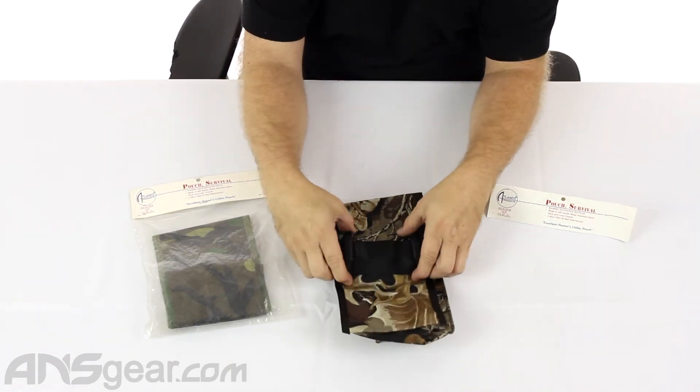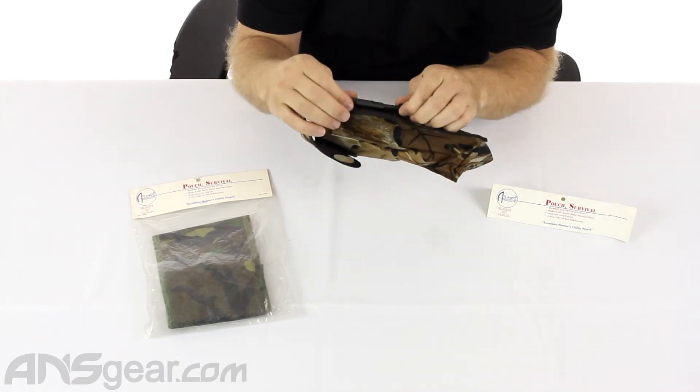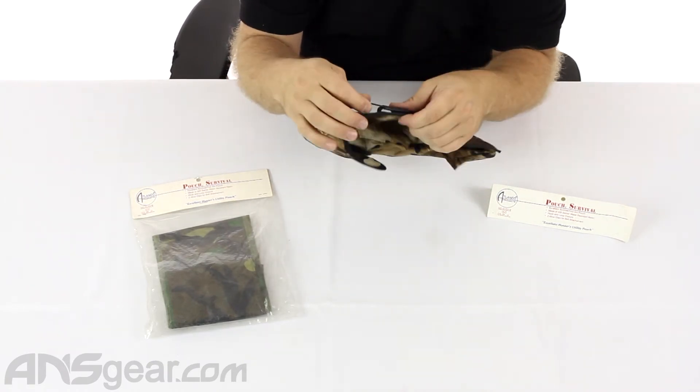On the back, you have two clips. And I just learned that these are called Alice clips. I do remember that there's a pack called an Alice pack, so it makes sense that they make a clip for it as well.